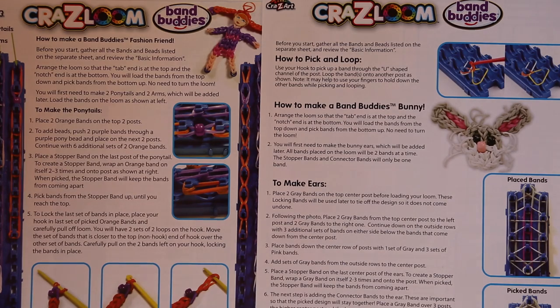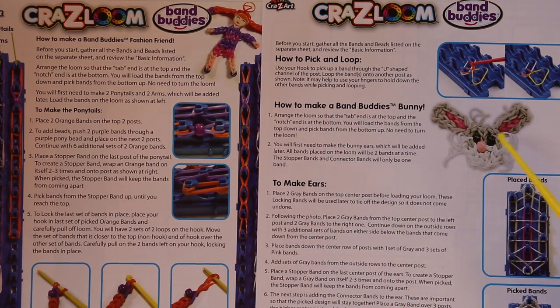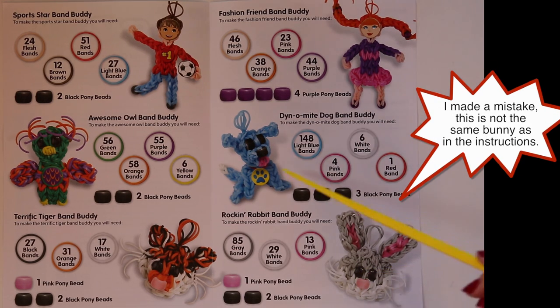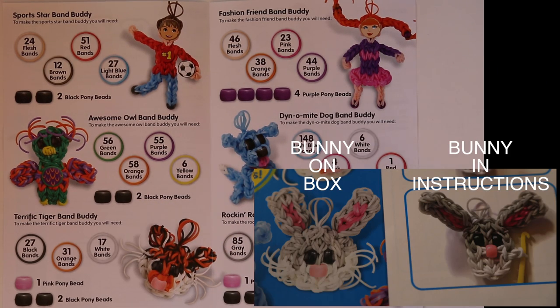The instructions included have the step-by-step detail to make what they call their fashion friend, which is this girl character, and the bunny. These other four characters you need to go online to get the detailed instructions for, but the box will tell you exactly how many bands and beads you need to make each of them.